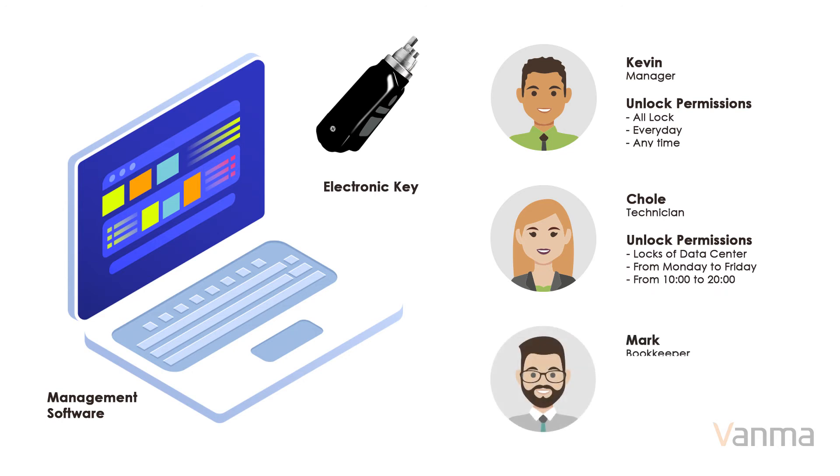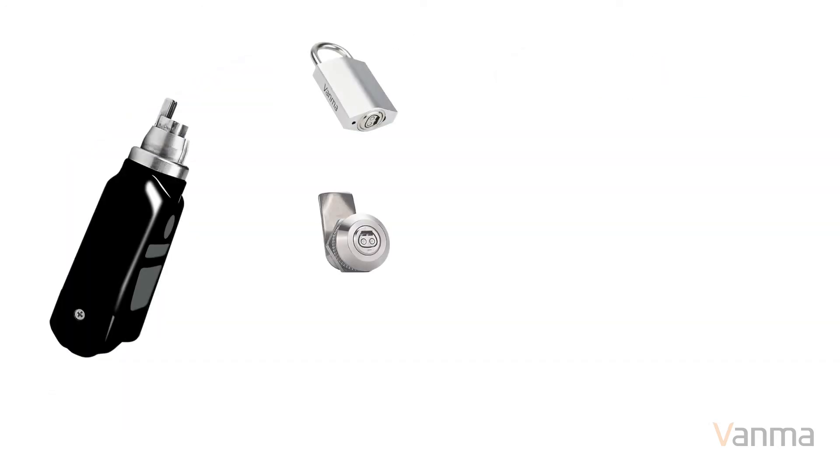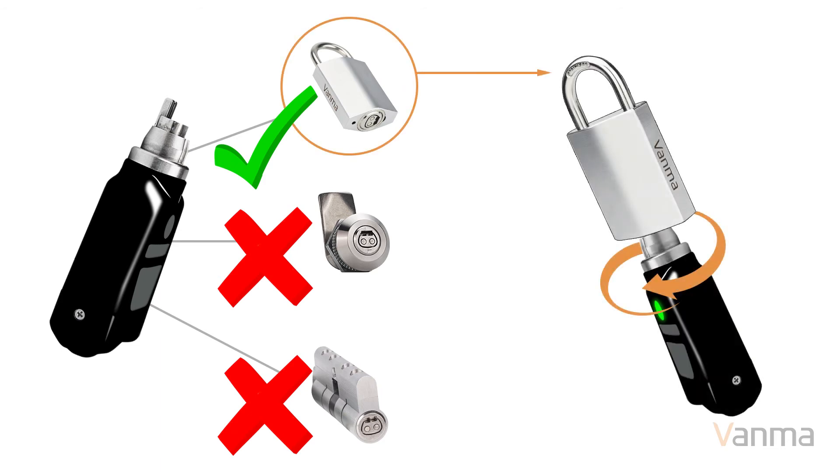Without permission, the lock cannot be unlocked. When the electronic key meets the electronic lock, the lock cylinder is energized and information is exchanged to determine whether the key can access that lock cylinder. If authorization is successful, the lock will be unlocked.